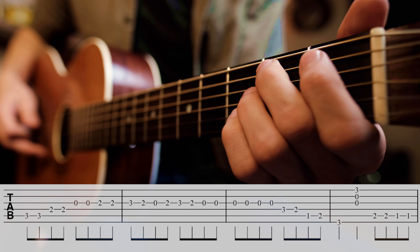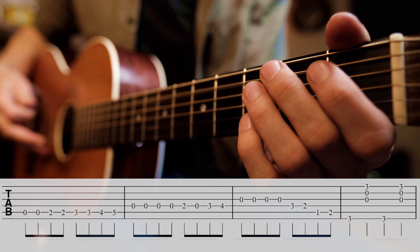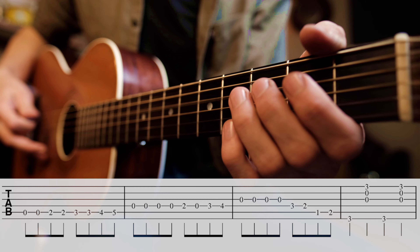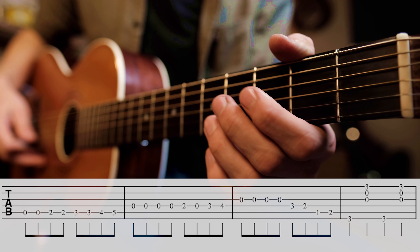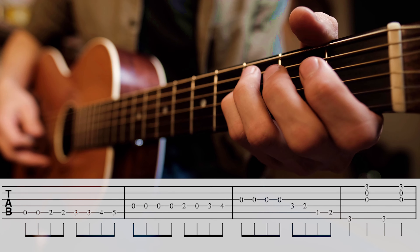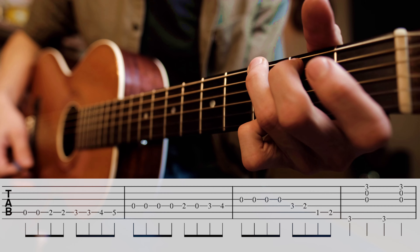Let me show you how to do that. That's so hip. The last lick here, we've got this — which is kind of what brought us into the D chord, and now it's bringing us back out to the G chord. It's perfect.